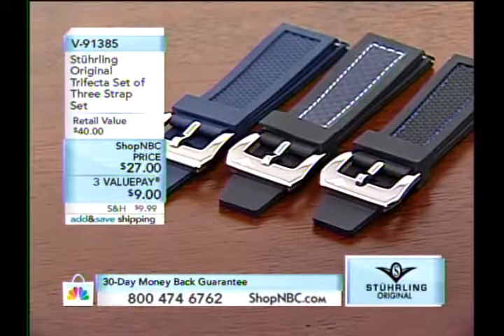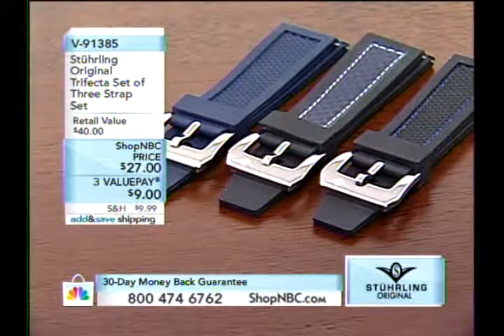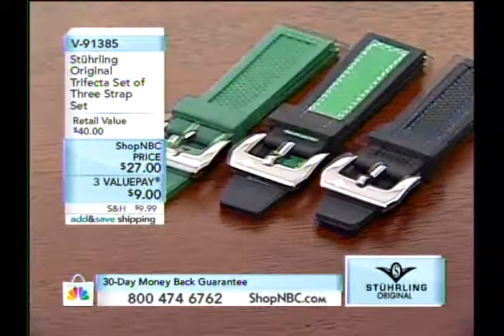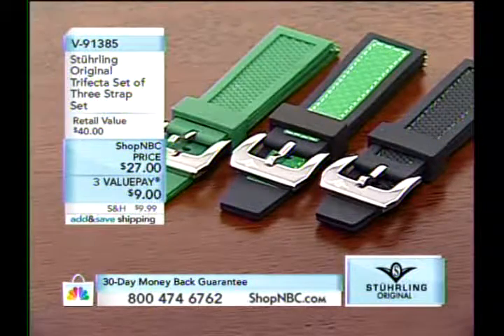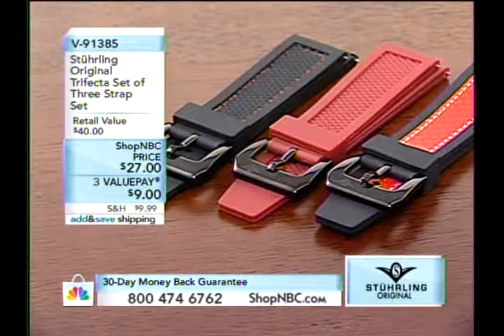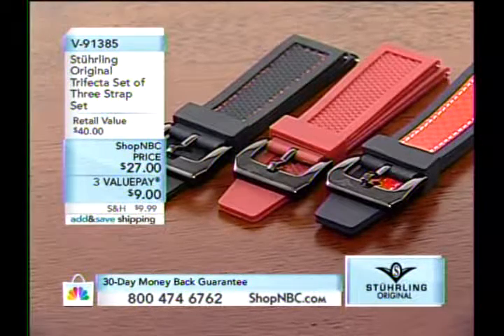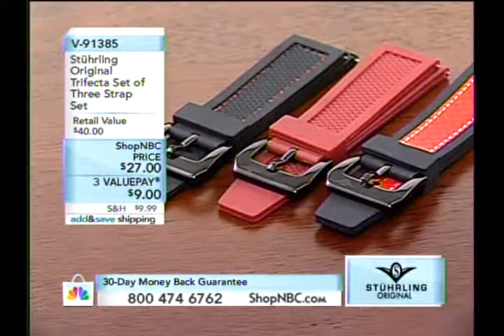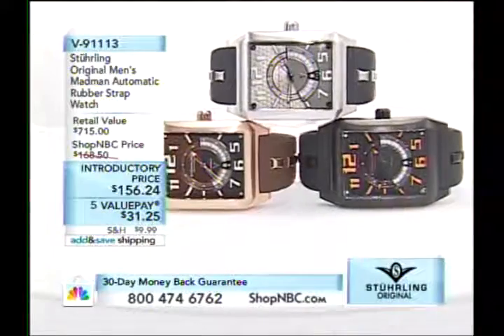The 9-1-4-0-0 is yours for only $118.27 — three value pays of $39.42. We would normally be on this longer but we have too many phone calls. By the way, here's the three strap set: color choice blue, color choice green — the green is really cool — and color choice red. For $27, you get all three rubber straps with stitching and leather inlays.